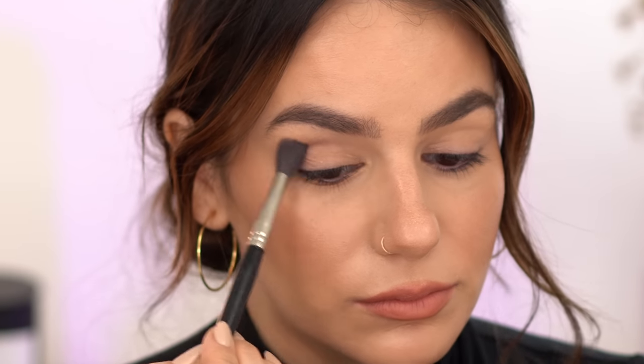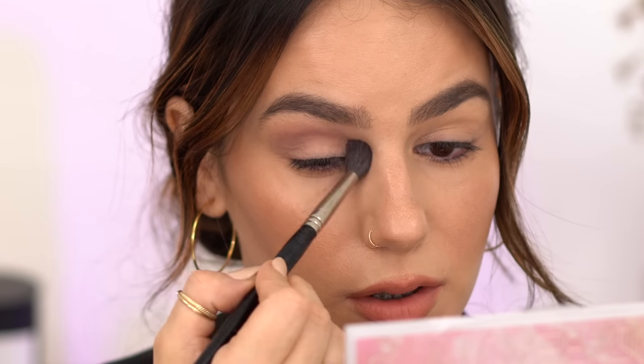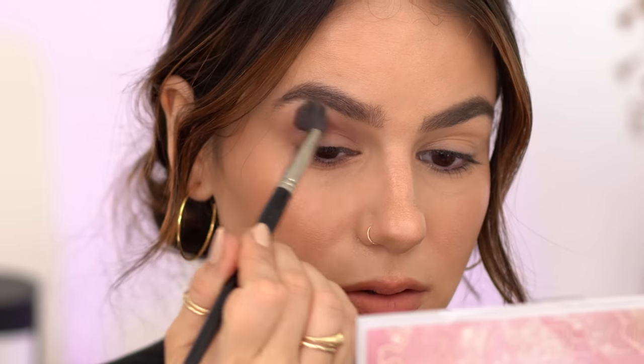Let's move on to look number three. For this look I want to play with this side of the palette. I really like the color Energized — I mentioned before, I think it's stunning. Let's start with Precious and put it in my crease. That's a very cool-tone color, I like it. I'll take Gratitude though — it has a little bit of warmth and I want to tone that coolness down just a little bit. Then I'm going to take Energized and put it kind of all over the lid.